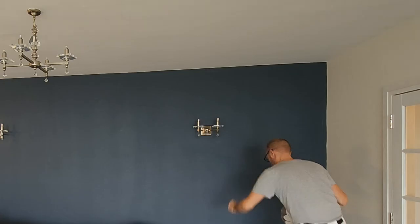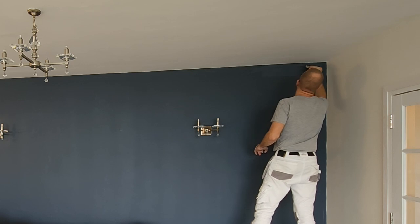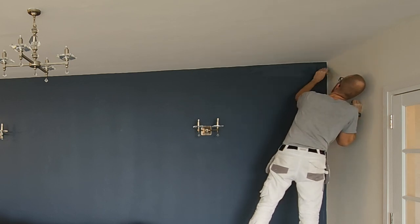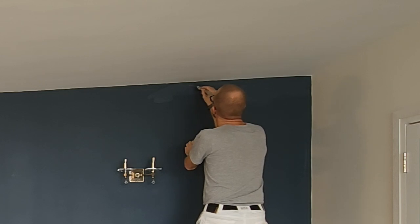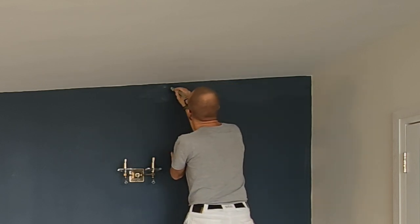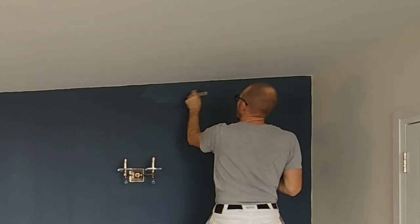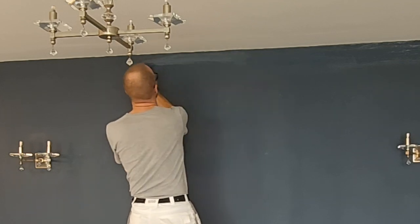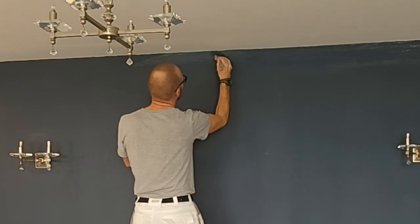Cracking on with the second coat — once again we'll start with cutting in. The cutting in and painting on the second coat is generally a lot quicker, but this also allows you to really straighten those cutting in lines. Do step down onto the floor to check your cutting in, because this is where you're going to see it — not from the position you're at when you're painting. This will really allow you to get some super crisp, sharp edges.